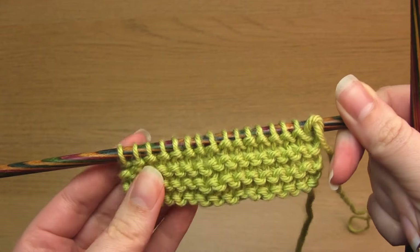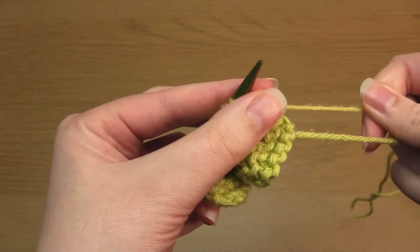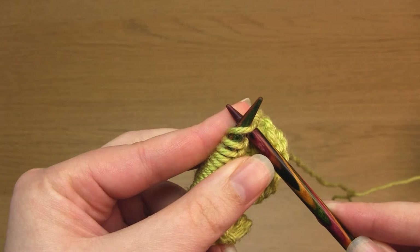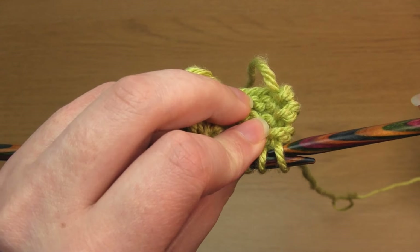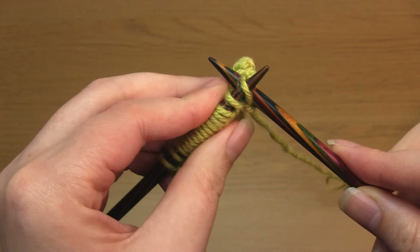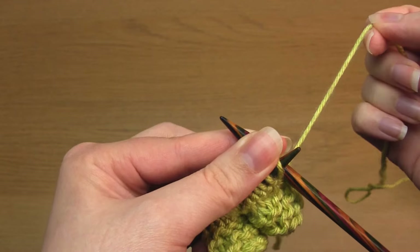First I'm going to demonstrate how to knit through the back loop. With a regular knit stitch you take the right hand needle up through the front of the stitch, but when you're twisting the stitch you take it down the back of the stitch instead. Cross the right hand needle behind and then complete the stitch as you would for a regular knit stitch.